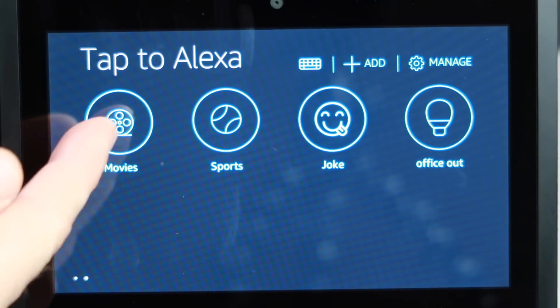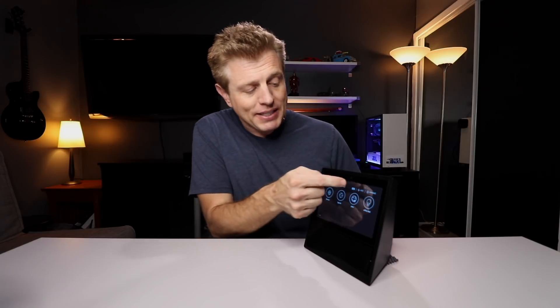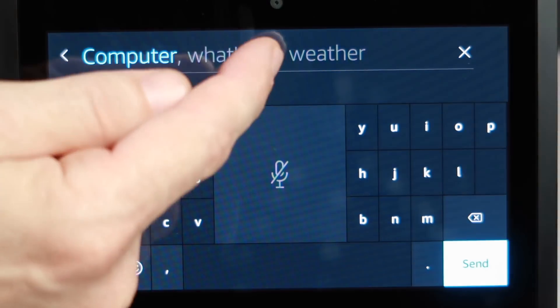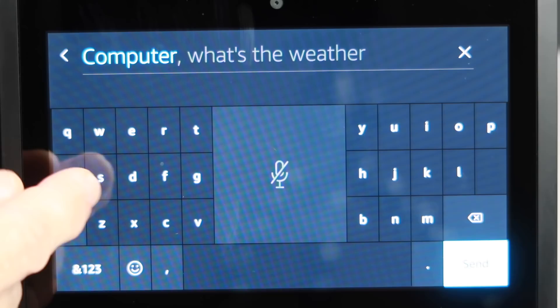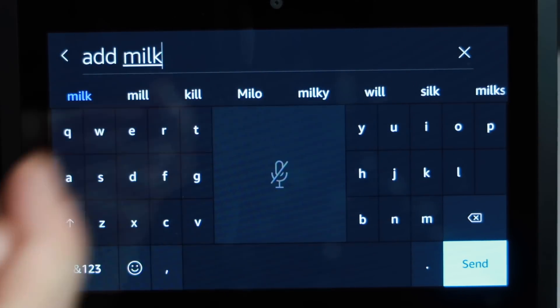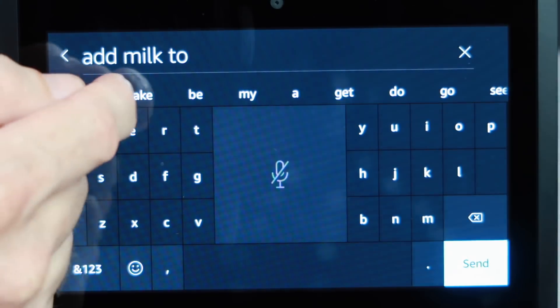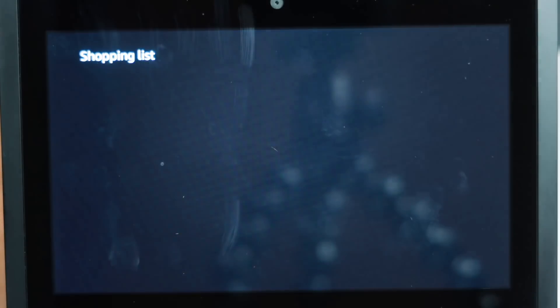So let's look at movies — here are a few movies playing nearby. You can see that you can do more and more things without actually having to speak to the device. What's also nice is you can ask for things just by typing. If we hit the little keyboard, it's going to bring up an intuitive keyboard that will help you — you don't have to type everything out. Let's say we want to add something to our shopping list. You can tap some of the words that show up. If I hit send, it says 'Milk added to your shopping list,' and it shows up right there. So you can add things without having to speak at all.